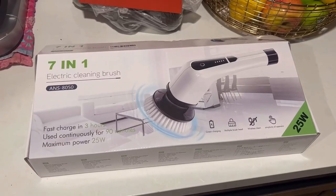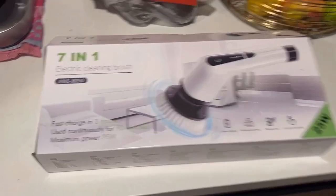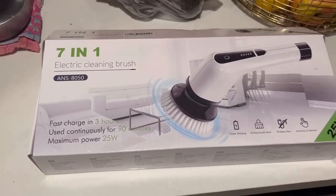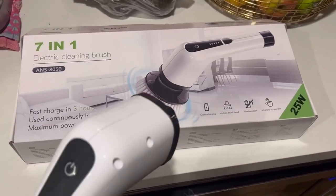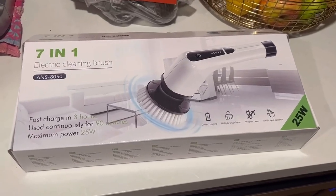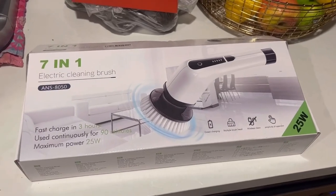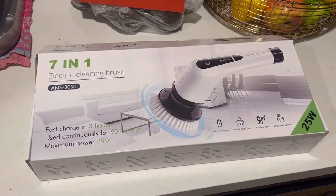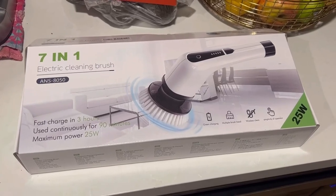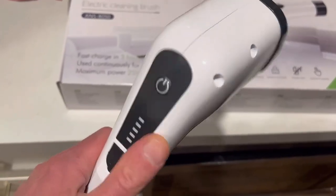This is the 7-in-1 electric cleaning brush, the ANS 850. This portable electric cleaning brush is awesome — I use it all over the house. I have three little ones, so being able to clean anywhere, whether it's on tables, in the shower, and so on, makes it super easy.